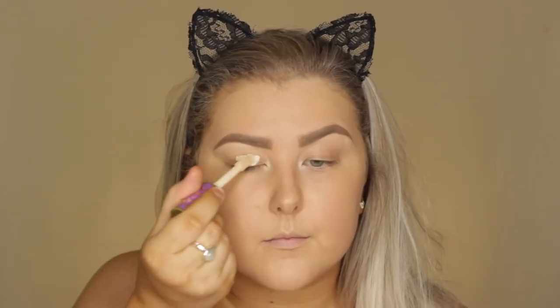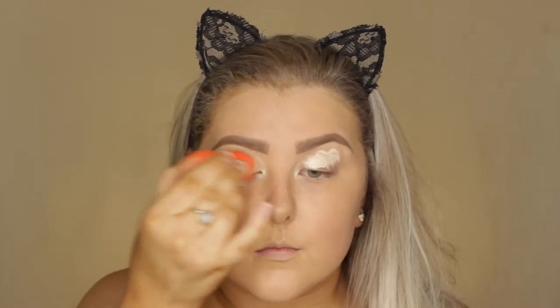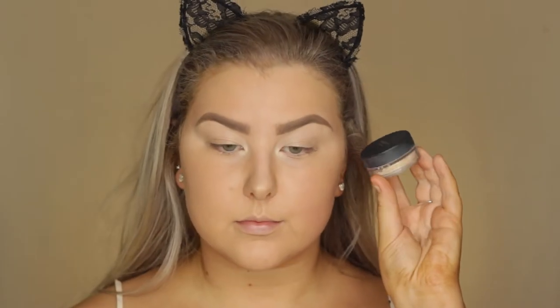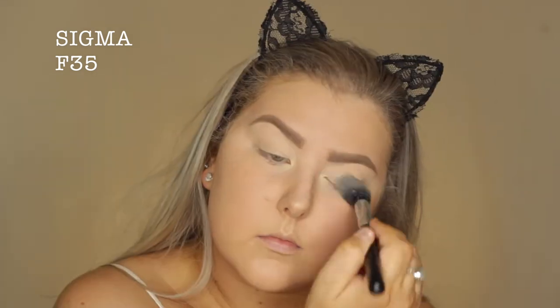Then moving on to the eyes, I'm just priming using Tarte Shape Tape in Fair Neutral and just using the little end of the sponge to blend it. Then I just took some of the Bare Minerals Bare Skin Concealer Powder and just set my eyelids down with that.